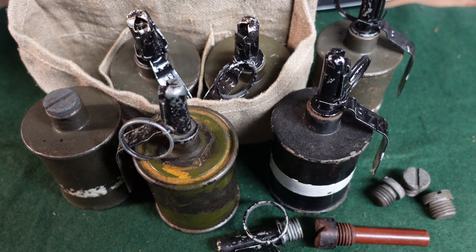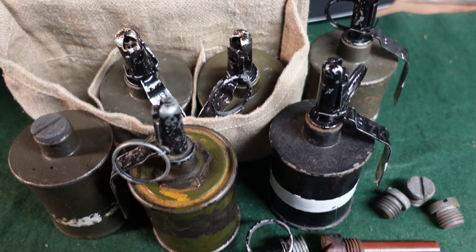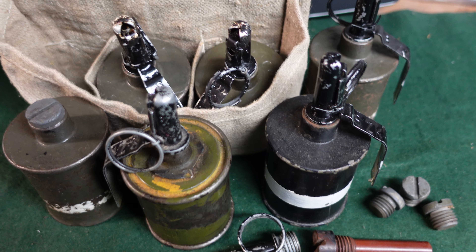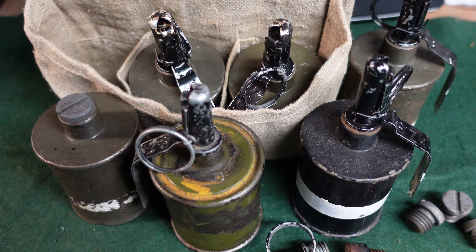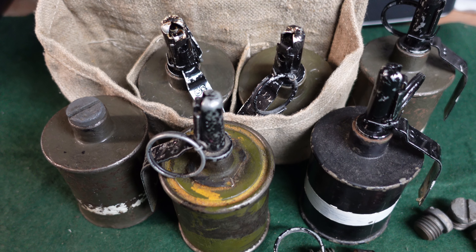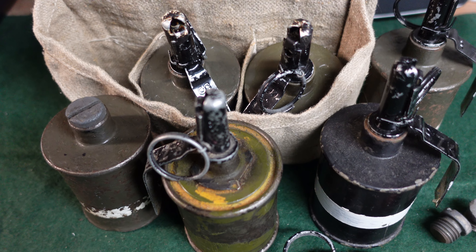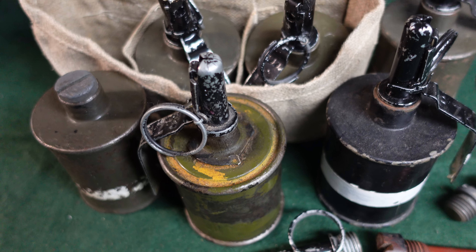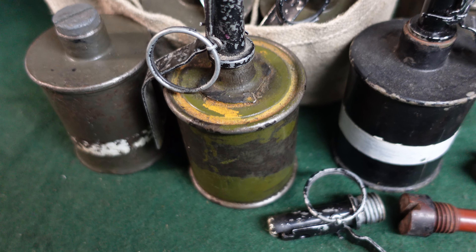Hey guys, today we are taking a look at another Soviet grenade from World War II. This one was extremely widespread with Soviet forces both during World War II and for a long time after. It also went to a lot of third world and Warsaw Pact countries. This is the Soviet RG-42 grenade, which was introduced in 1942 and was invented by a designer named Korshanov. It's an incredibly simple and robust grenade that was used widely by all kinds of Soviet forces.